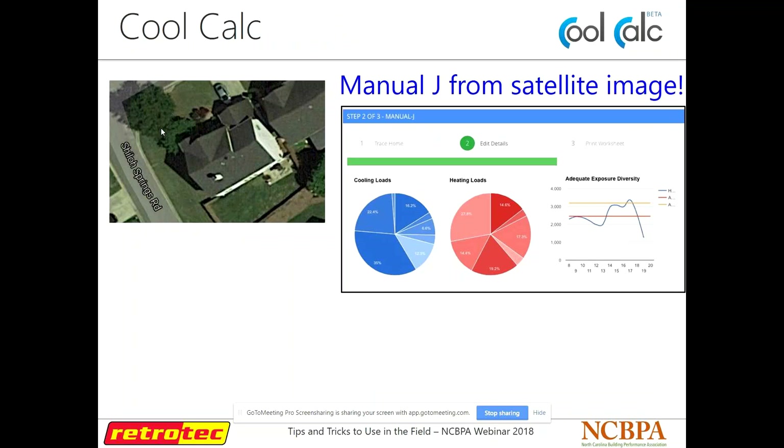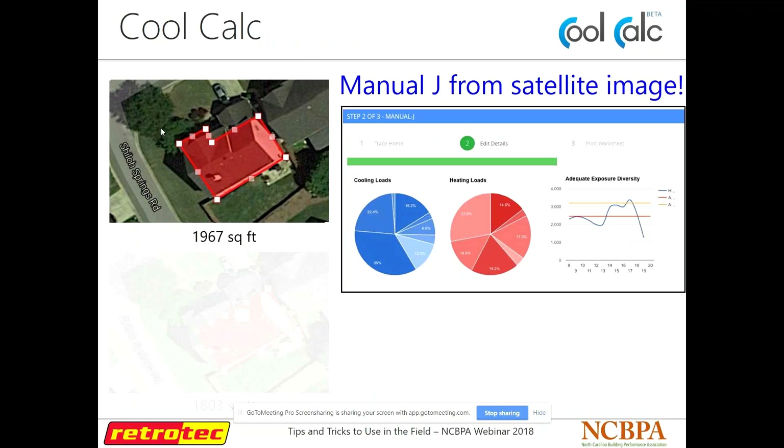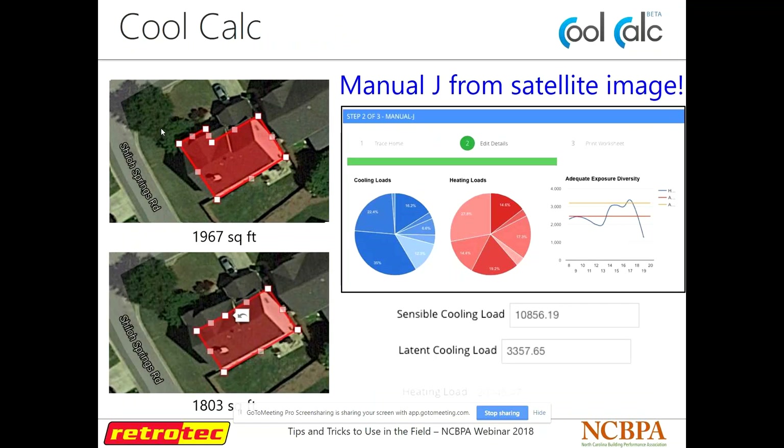For HVAC load calc, there's another one called Cool Calc. Basically you can look at a house on Google — it works kind of like Google Earth — find it, draw an outline of that space, and do a quick block load. I definitely don't recommend doing your everyday Manual J this way, but it's a good way to get an idea of what size system you'd need. RightSoft has a version of this as well, but definitely not something to rely on for day-to-day use.